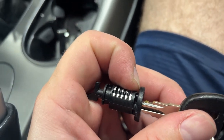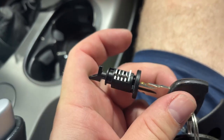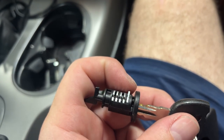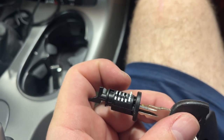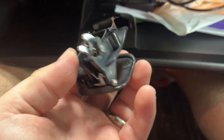Just depress that, and then with the key continue turning the core until it's out. Putting it back in is going to be pretty much the inverse — we're going to go ahead and slot it in and spin it until it seats in.